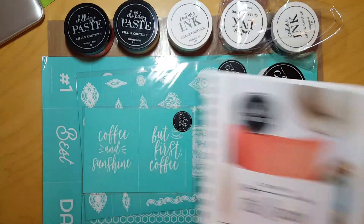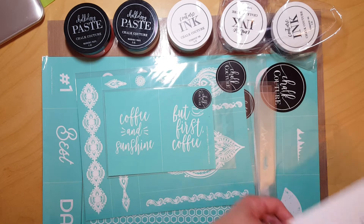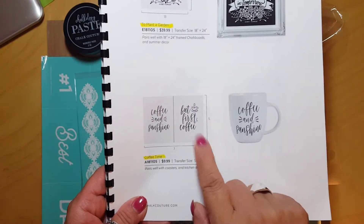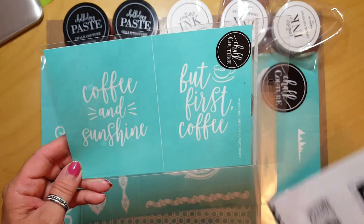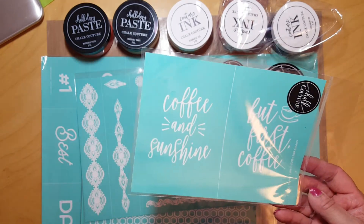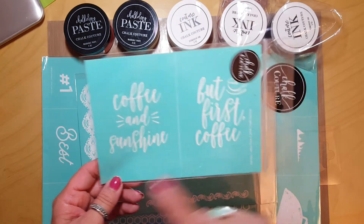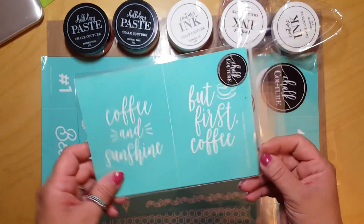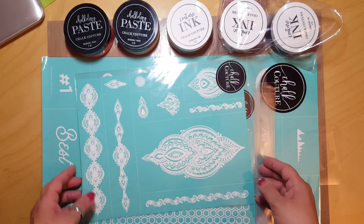As we go through these I can show you in the catalog how they're being shown. The first one is called Coffee Time — it's so cute. It's great to put on mugs, a kitchen area, or a tea towel. It says 'Coffee and Sunshine' and 'But First Coffee.' Mugs are very popular right now, so this is a great transfer.